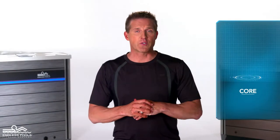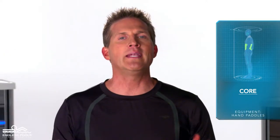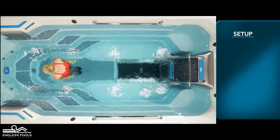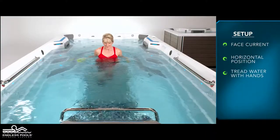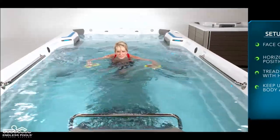This is a core focused exercise called pendulum swings. To perform this exercise you will only need hand paddles. Begin by facing the swim current in the middle of the pool. Initiate the exercise by bringing yourself to a horizontal position on your stomach. Begin treading water with your hands keeping your upper body afloat.